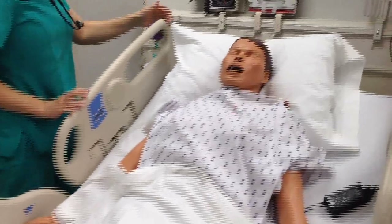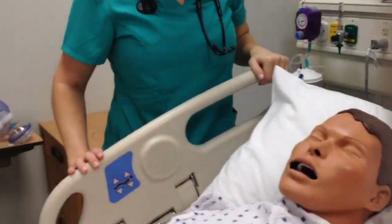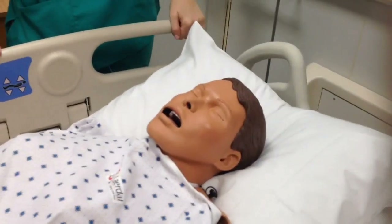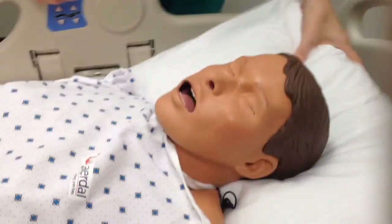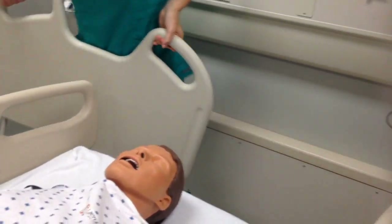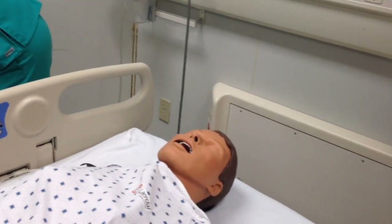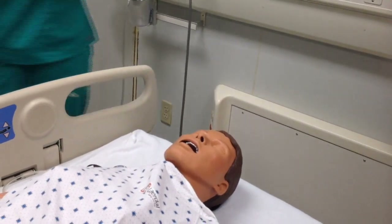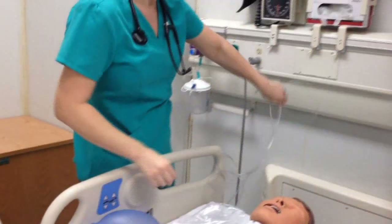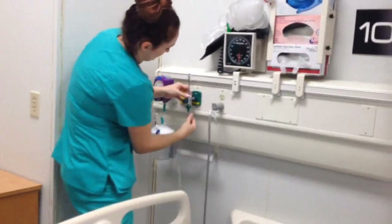Next we're going to show the ambu bag. With the ambu bag you want to make sure the patient is flat — this is for a patient who has inadequate respirations, insufficient depth of breathing, or is not breathing at all. We're going to remove the pillow and the headboard. The ambu bag runs at 10 to 15 liters at 100 percent oxygen.